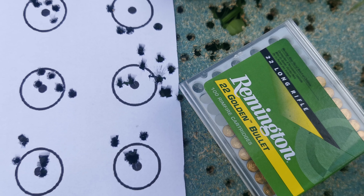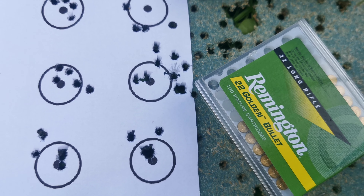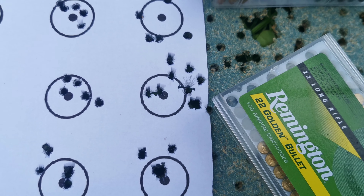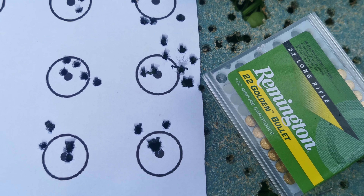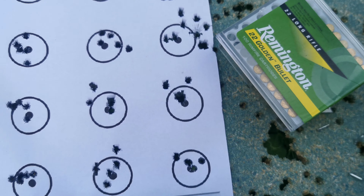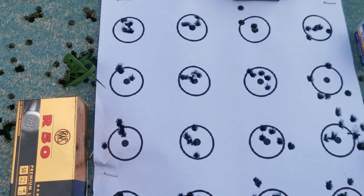Then we move up to the top, following the row down for three of them — that was the Winchester subsonics, just seeing what they would do. And then next to that, we had two lots of CCI subsonic, which to be honest wasn't very subsonic by the sound of it.